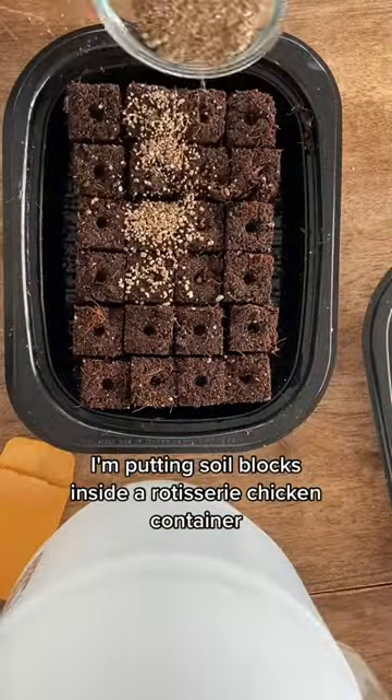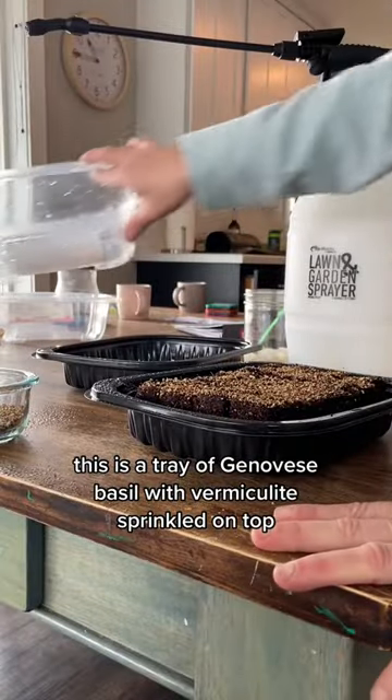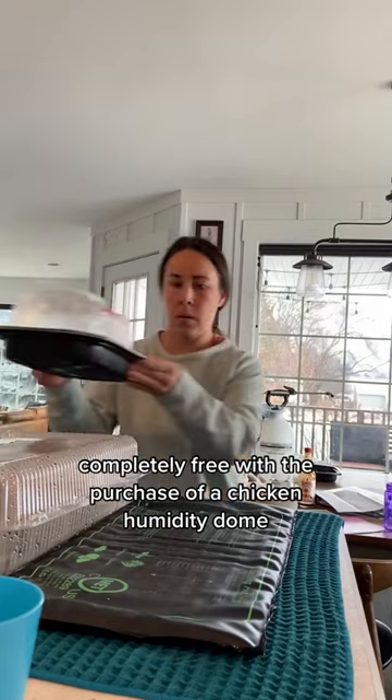So I'm putting soil blocks inside a rotisserie chicken container. This is a tray of Genovese basil with vermiculite sprinkled on top, and I was able to fit 12 cute soil blocks in this homemade, completely free — with the purchase of a chicken — humidity dome.